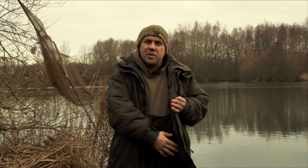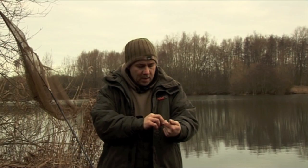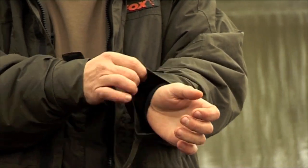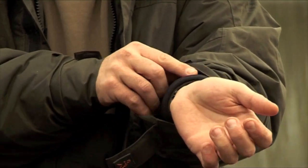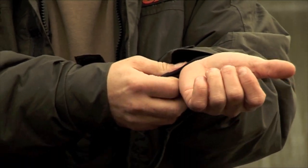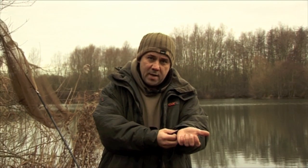This suit here is thermally insulated all the way around, so you won't get any part of your body which will be cold or where water will get in. On the cuffs you've got a velcro fastening, and another nice little option underneath is your neoprene cuff — that keeps out the water and any coldness from wind that comes in.